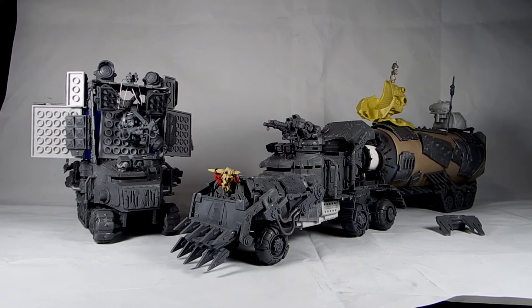Hey guys, Caleb with White Metal Games here. Today's video update is the return of Mad Max to the studio. This particular project was for two different clients, actually. Both of them requested different Mad Max vehicles at the same time, so we had this unique opportunity to do them in tandem — kind of a kitbash fiasco.